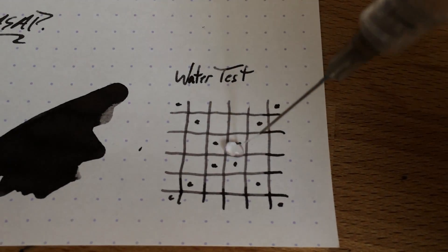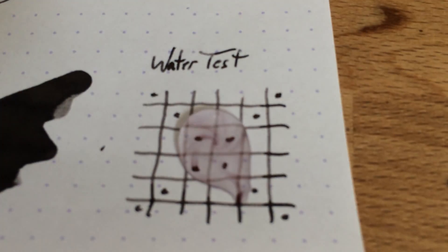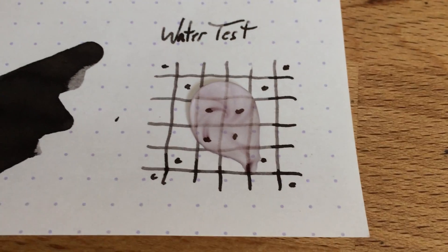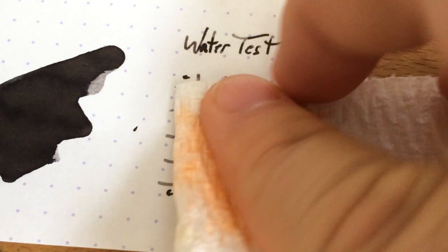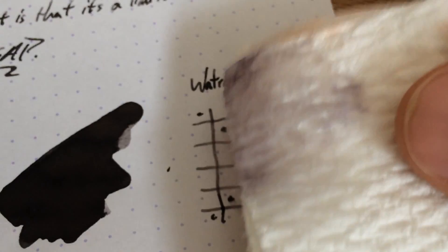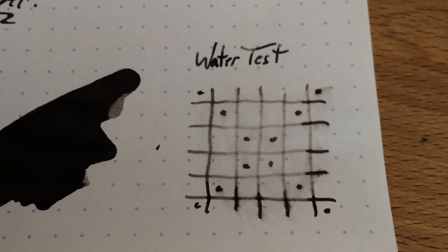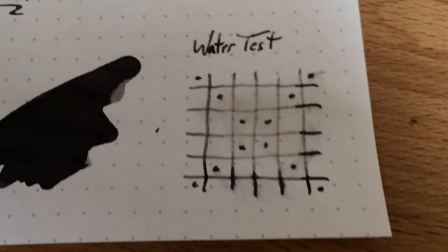Here we go, let's do some water here — spray that on there, voila, watch it bead up. Just a little bit of a swirl there, nothing super impressive. Alright, that's about enough time, let's look this up. Not a whole lot left — you can see the edge there, there's a lot of gray that came out here. The dots kind of stuck around, which is interesting, but the lines are all gone, more or less. You're going to be able to see it just barely, but it is going to be pretty faint.